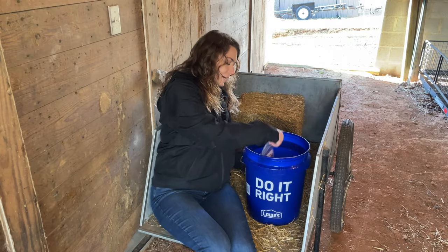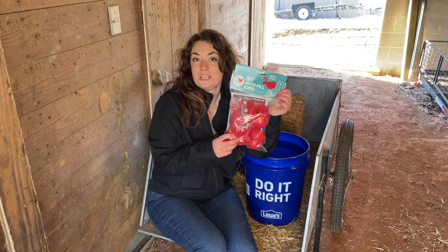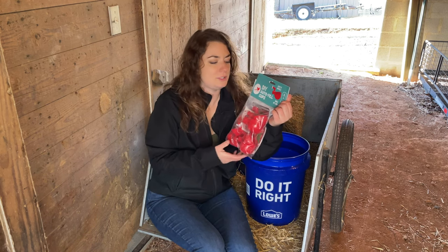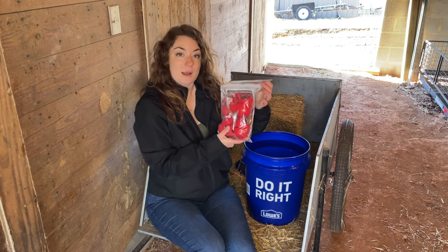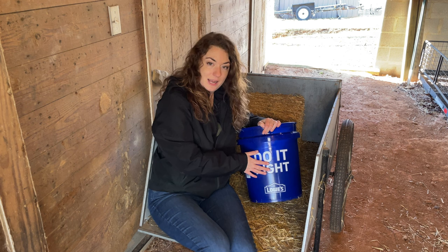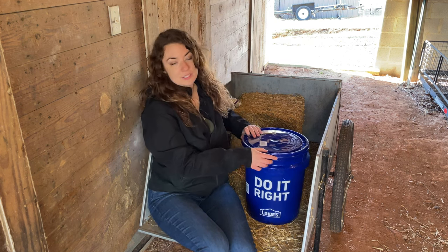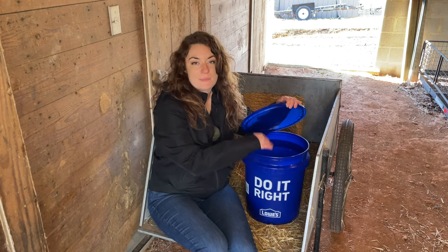I got on Amazon and found these autofill chicken watering cups. They're just a cheap set — I'll link it down below so you can see which ones I got. I'm just going to use these and install them into this five gallon bucket. Then I can just set this on top of some bricks, have the lid on it so it doesn't get dirty, and be able to refill it from the top.